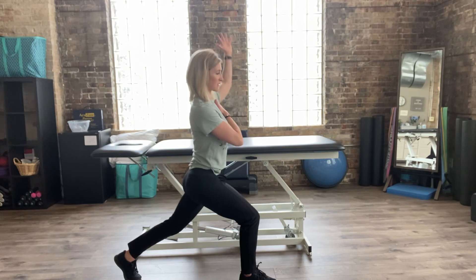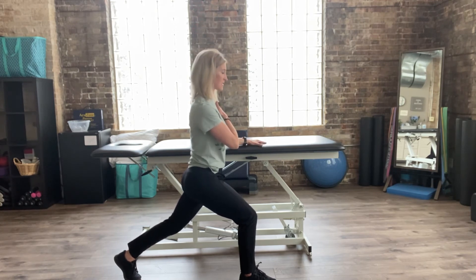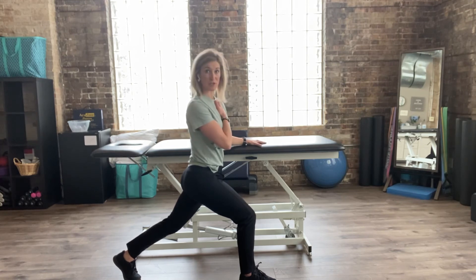The overhead reach is also optional depending on your comfort and stability. If you struggle with any balance deficits or issues, I would encourage you to keep your left hand steady so you have extra support.